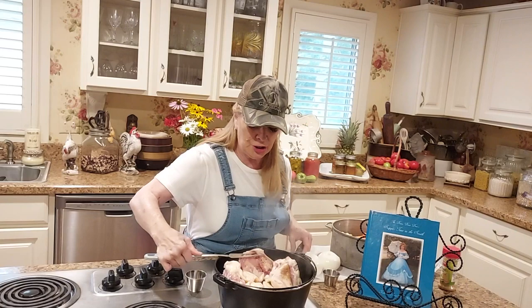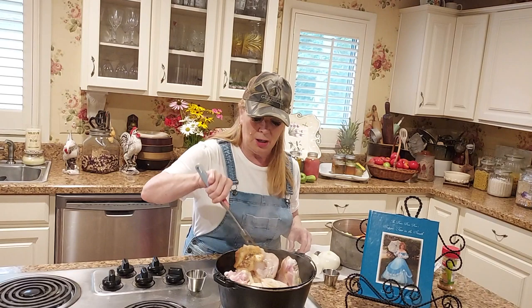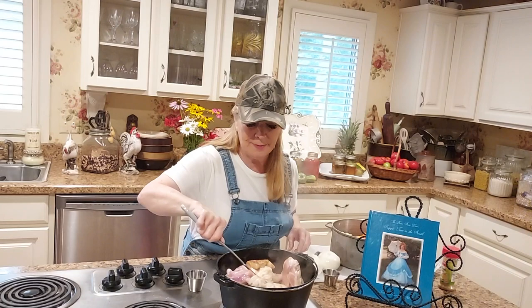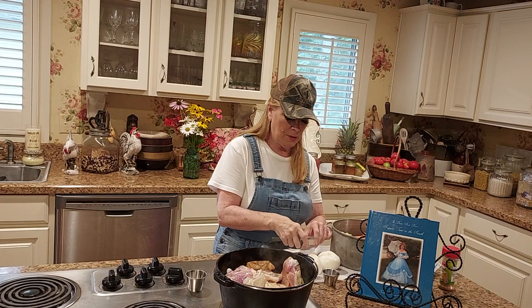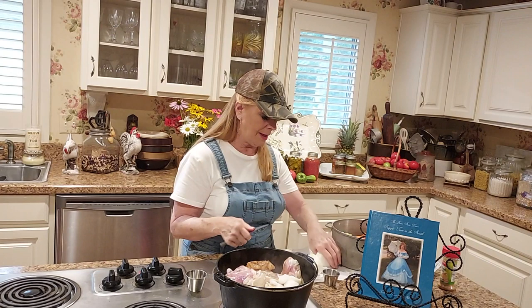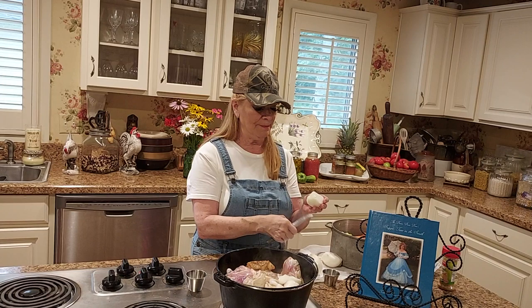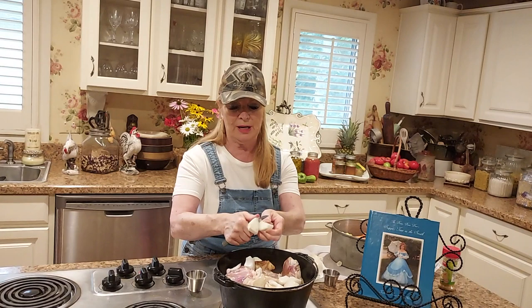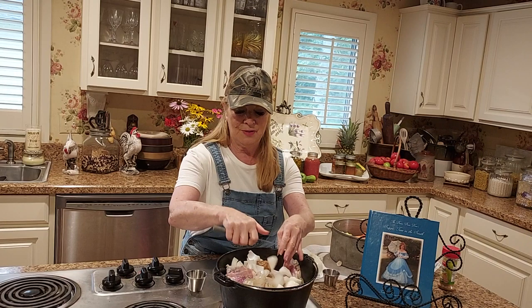It smells so good in this kitchen. I'm going to put up some onion. You don't have to be fancy about cutting it. I just take it and cut it in half like that. These are some Vidalia onions - my first segment I did stuffed Vidalia onions. I like red onions okay when I can't get the Vidalias, but I've just been around the Vidalias.